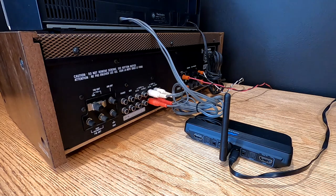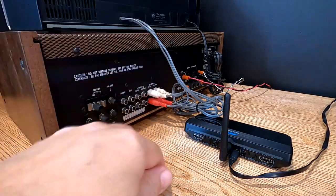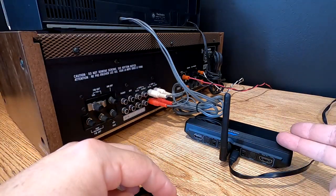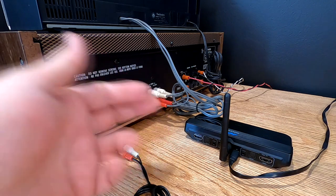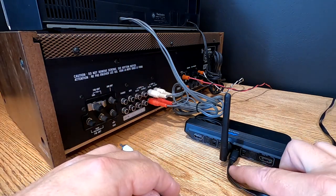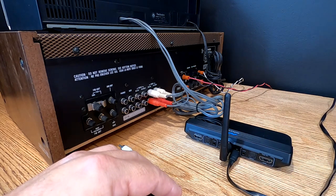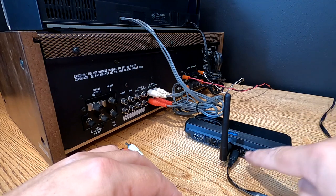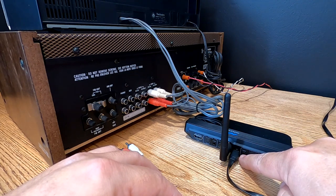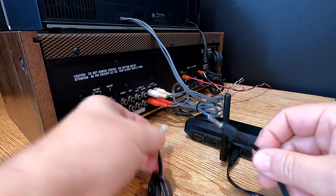I've turned the stereo system around. One of the first things I like to do when hooking up any Bluetooth device — and this is just the order I do it — I always hook up audio in first and audio out last. I already have my five-volt power source from my AC adapter hooked up to my Micas unit. Because this uses a 3.5 millimeter headphone jack for audio in and out, I'm going to use these little conversion cords.